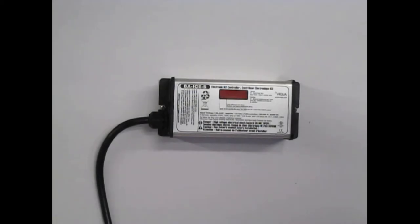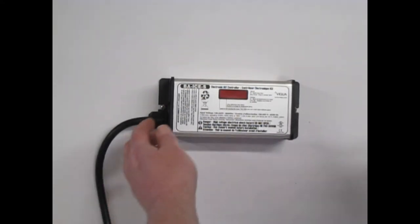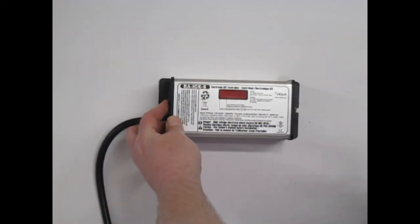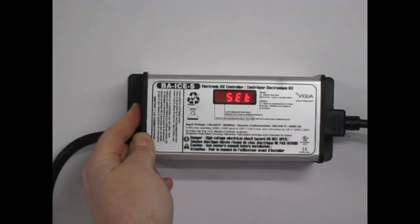Resetting your Sterilite ballast is a simple procedure. With the power cord disconnected, depress the reset button located on the left-hand side. Keep the reset button depressed as you apply power — 'r set' will appear in the display window.